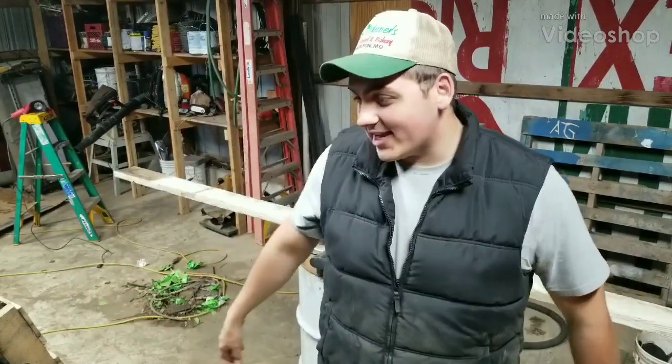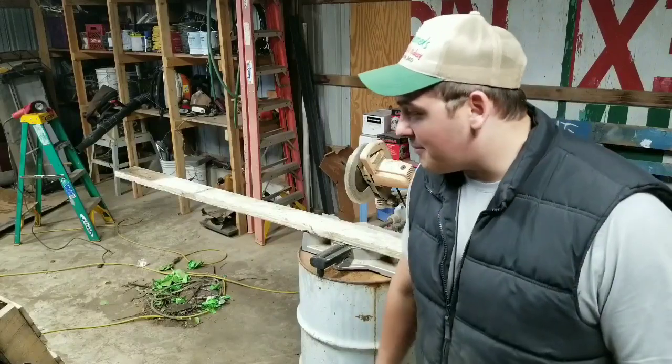Hey, Farmer Dre back at it. It's you guys from Touchdown. I'm in the shop and you guys see Microsoft's Mood, and today I'm going to show you guys exactly step-by-step how we make our pallet tables for inside the greenhouse.